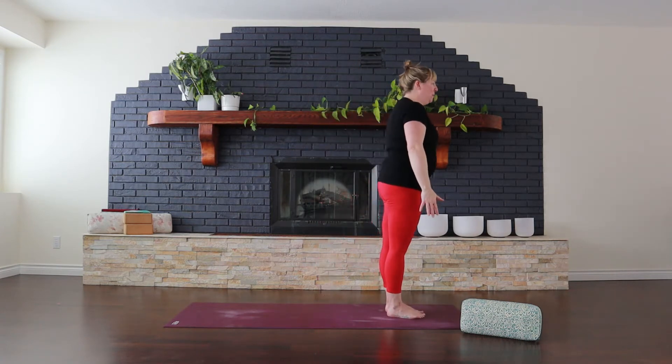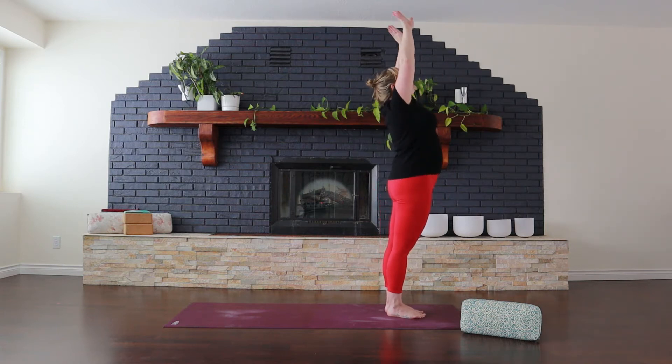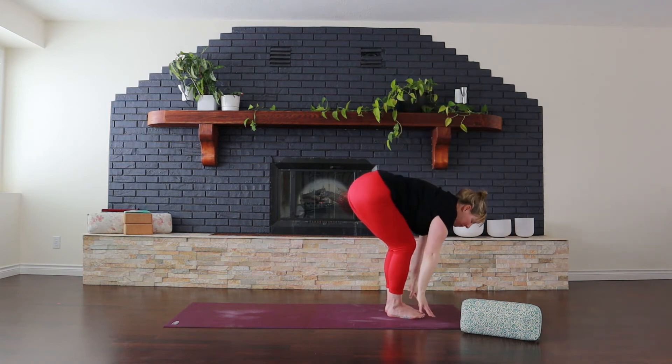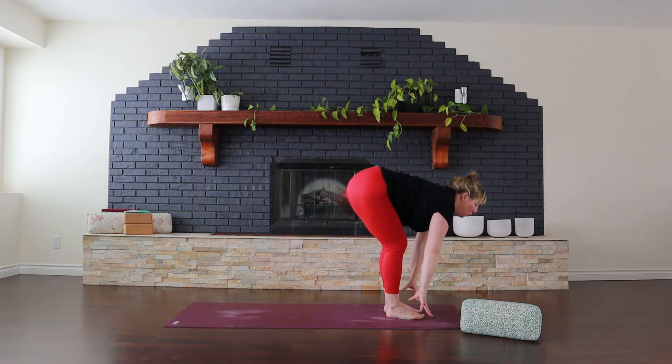Standing at the top of your mat. Inhale, reach your arms up overhead. Exhale, swan dive forward. Inhale, lifting partway. And exhale, reach down towards the floor.